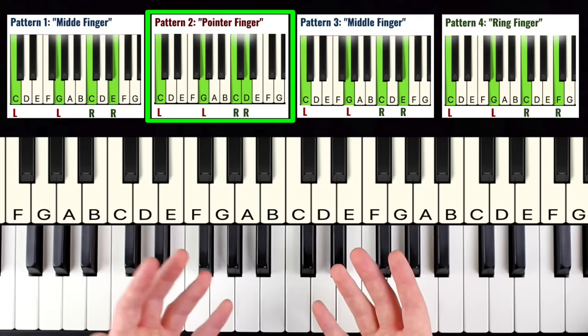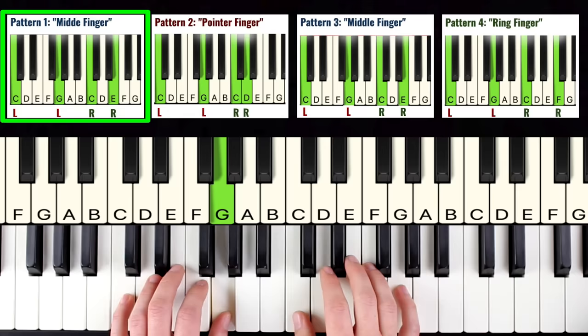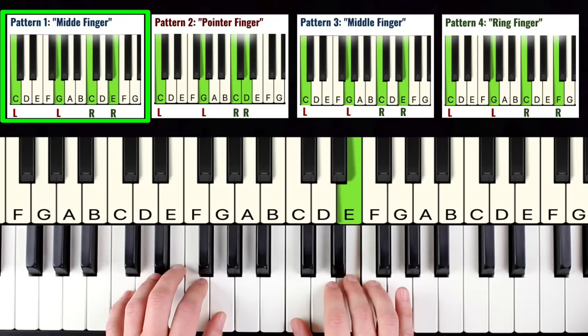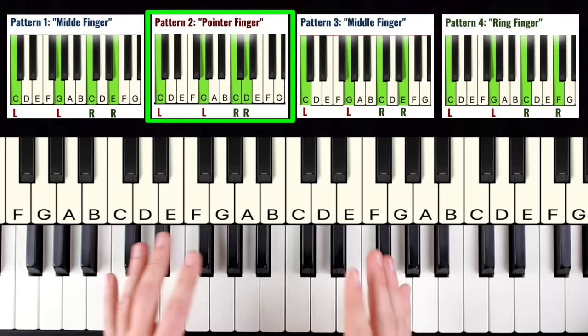Now we're going to put patterns one and two together. We'll do pattern number one four times and then pattern number two four times. Pattern one: one, two, three, four. Switch to pattern two: one, two, three, four. Already this is starting to sound pretty cool!